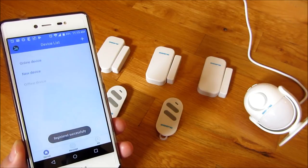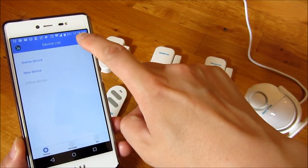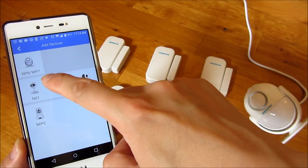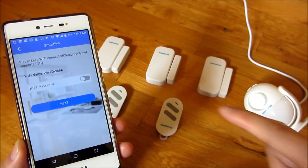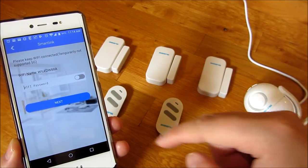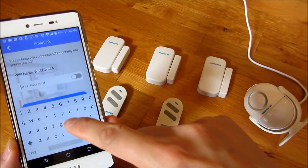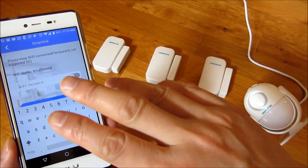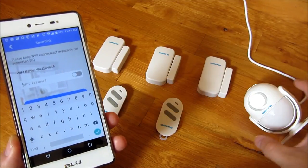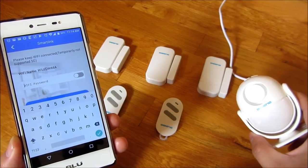Once you get a confirmation, click 'Add Device' and choose the WP6 device. It's going to ask for your Wi-Fi password. What this does is configure your Wi-Fi network and password onto the device so it can actually connect to your home network.